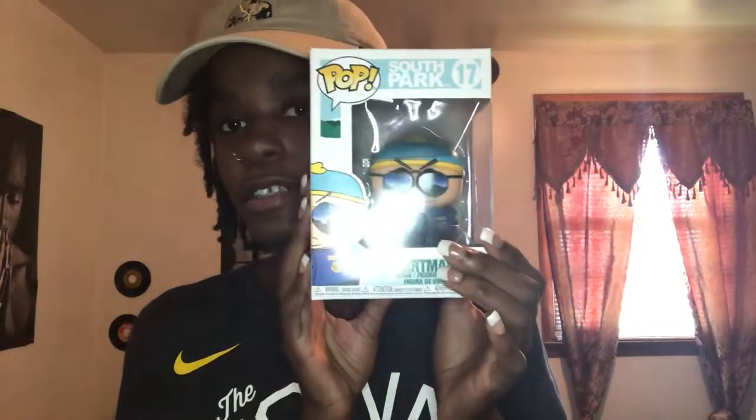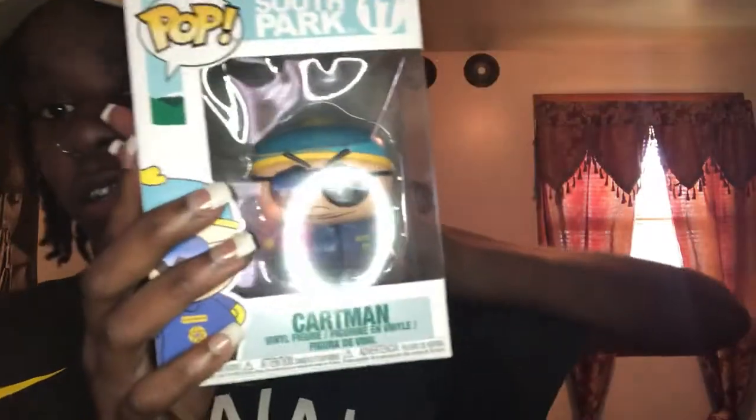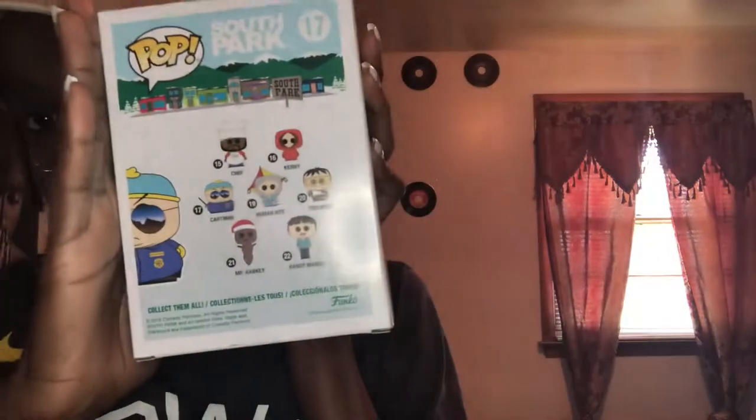This Pop Vinyl is Cartman from South Park. He's a police officer — a sheriff — with cool glasses. This is Cartman number 17. And of course, if you've ever had Pop Vinyls, you know they have the other vinyls you can collect listed on the back.